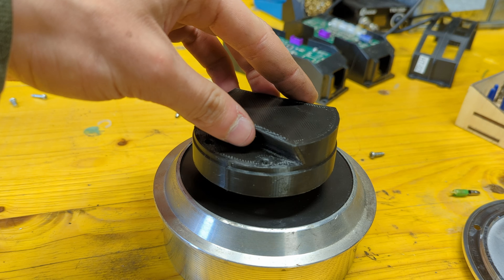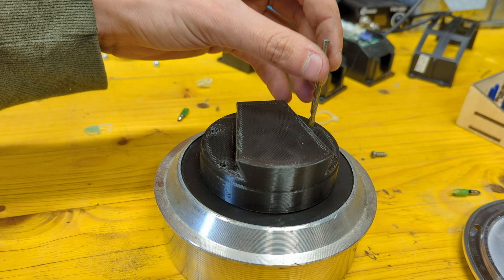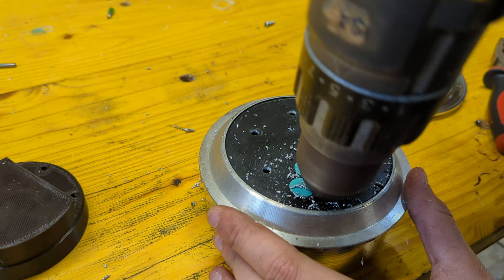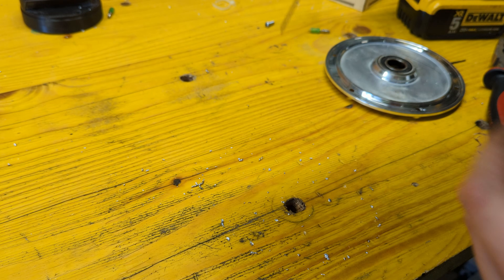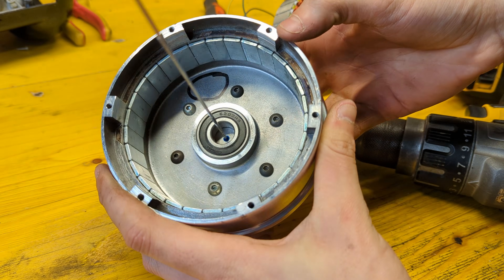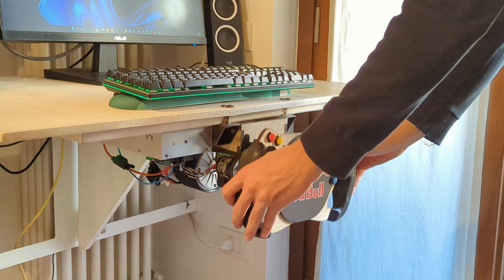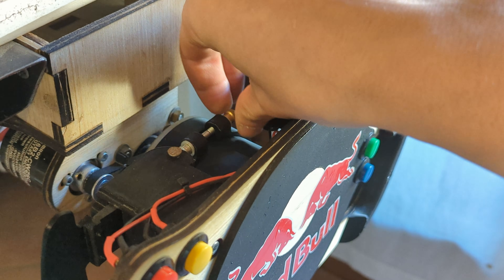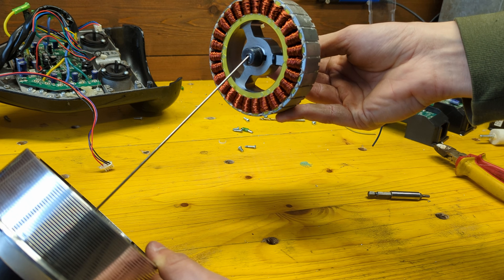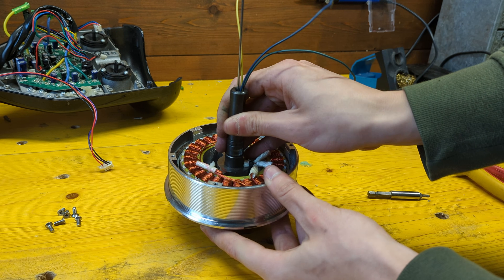The last thing to do before assembling the motor back together is to drill a standard 6 bolt pattern used to mount steering wheels, and mount a wheel spacer to the rotor using a few round head M6 bolts. I used the same spacer I made for my previous racing sim build since it proved to be a very secure and reliable quick release system. Once that's done we are ready to put the motor back together, threading the spoke through the hole we made earlier.